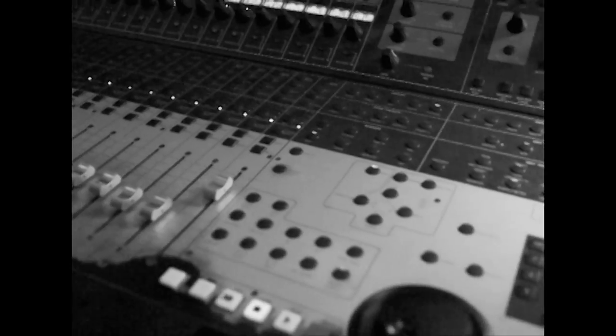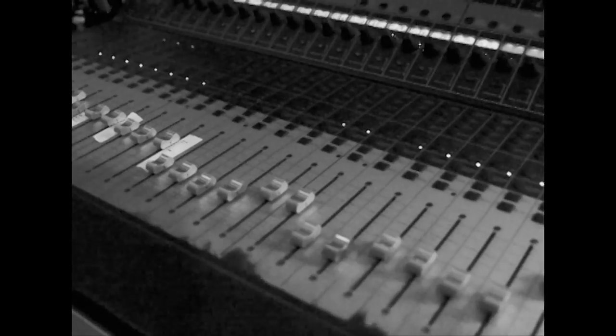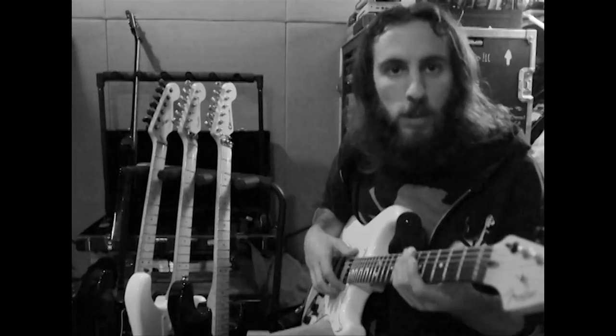We're here at the Omen Room. Just finished up guitar tracking and wanted to talk to you guys about what we used on the album.